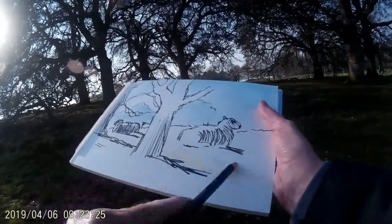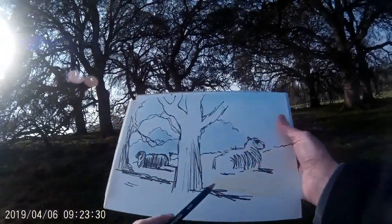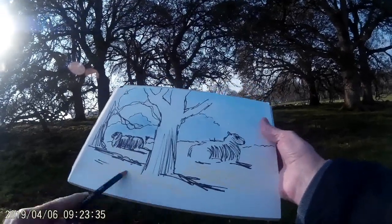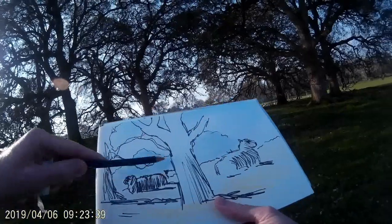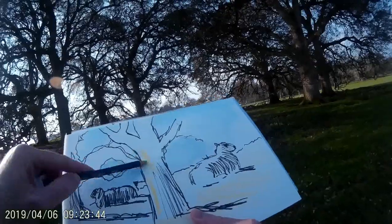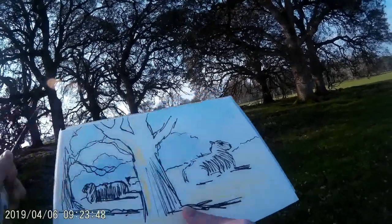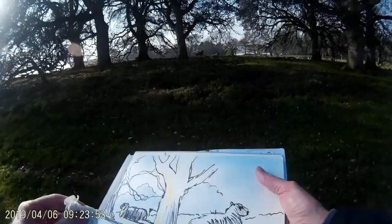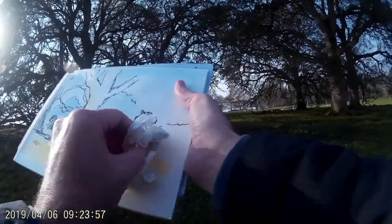The mixed media paper is great because it doesn't buckle very easily when it gets wet. Now I've got this lovely sunlight coming in from the left, so I'm adding in some yellow next. I'm keeping the directions of the pencil strokes going from top left to bottom right, to mimic both the lay of the land and the direction of the sunlight. I'm using some of that yellow on the left-hand side of that main tree to help create the sense of light.